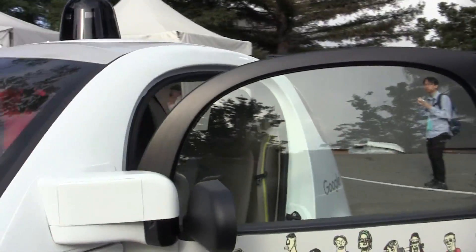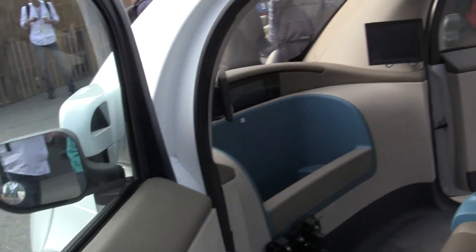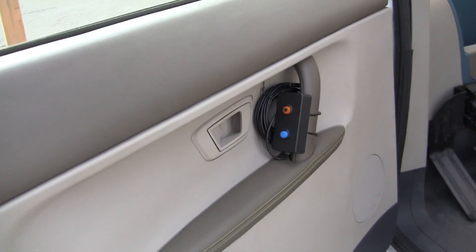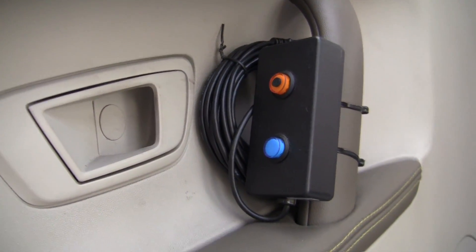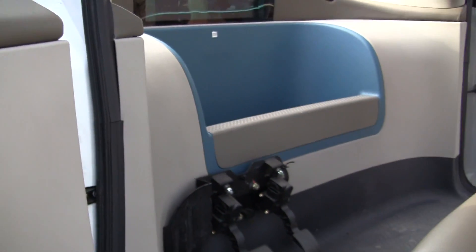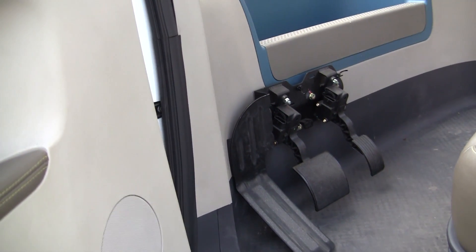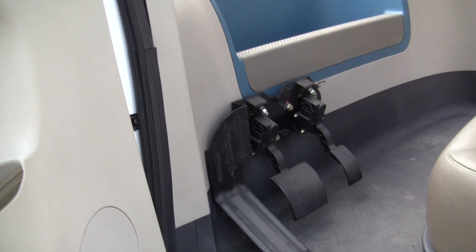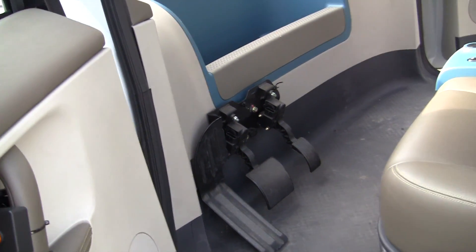Let's try to walk around here and then I'm going to show you a little bit more from the inside. First of all, I can't tell you anything about these two buttons over here, but obviously they have speakers in here, so maybe you can connect to Google Play Music. There are pedals in here — I would guess it's a brake pedal in the middle, and then you have the gas pedal to accelerate if you want to do that.